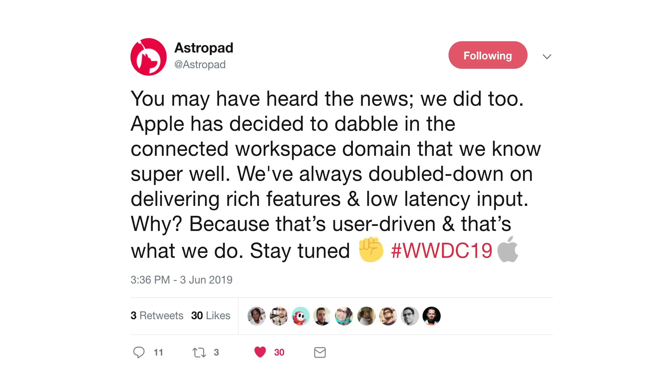I still worry — who knows? Maybe this is one of those things where once Apple introduces the functionality, more people will come into the platform, more people will get these devices, and their user base will actually grow. I really hope that's the case. AstroPad had this great tweet after the event. They said: 'You may have heard the news. We did too. Apple has decided to dabble in the connected workspace domain that we know super well. We've always doubled down on delivering rich features and low latency input. Why? Because that's user-driven and that's what we do. Stay tuned.'